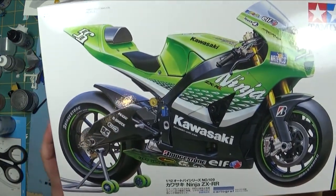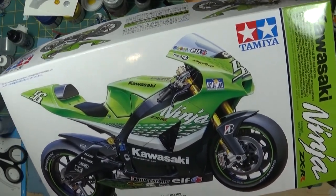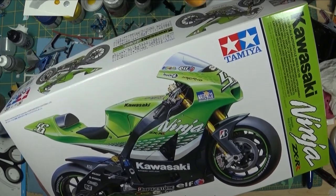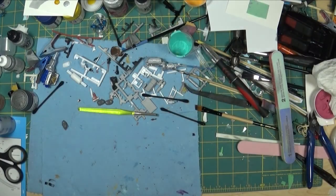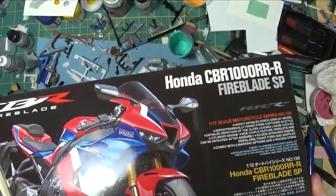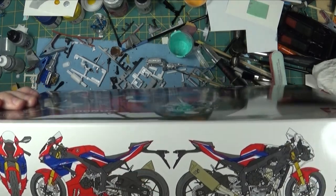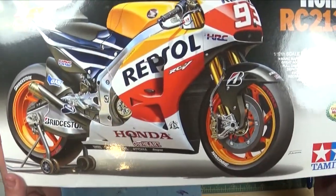This one is another Ninja — an older version. I'm not sure how many cc's this one is, but it's another sport bike. I think this might be the one Charlie's building, but I'm not 100% sure. This one here is the newest one I bought — it's a new release, the Honda Fireblade CBR 1000. Same deal — you can see the license plate holder here. And the last Tamiya one I have is this Repsol Honda.